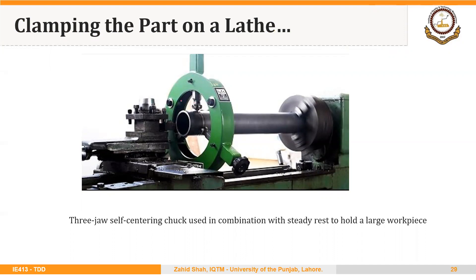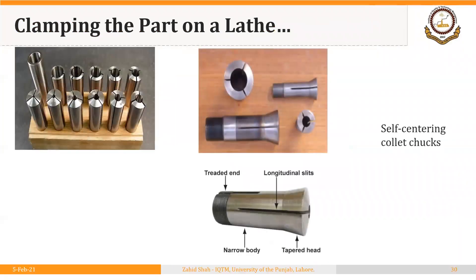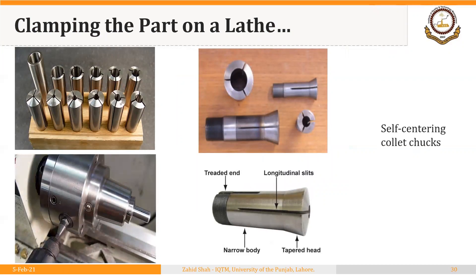For a longer part — a pipe, in this case — we are using a steady rest to hold the part at the other end as well. We can also use a follower rest for long thin parts. The primary locating and clamping device in this case is still the three-jaw self-centering chuck.